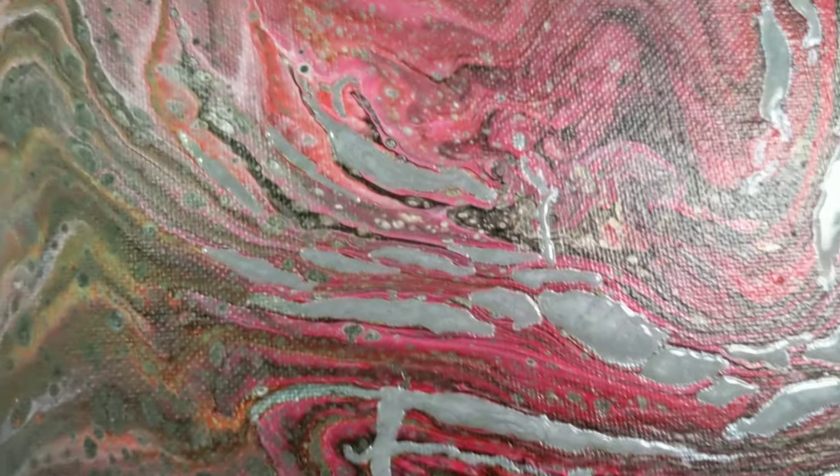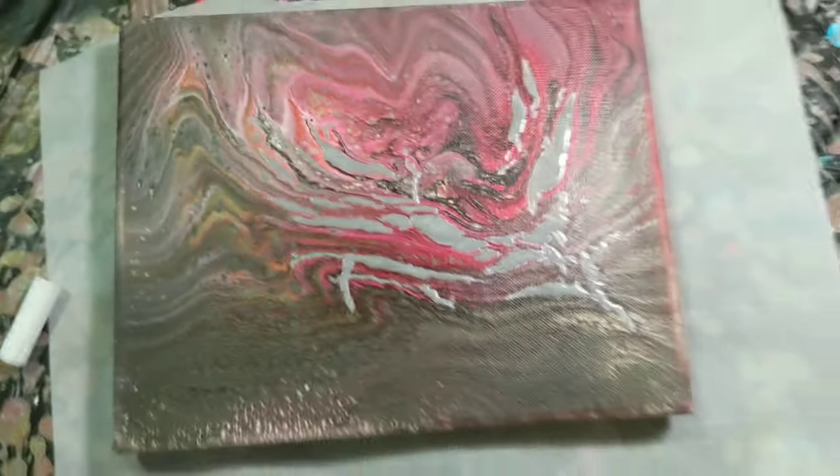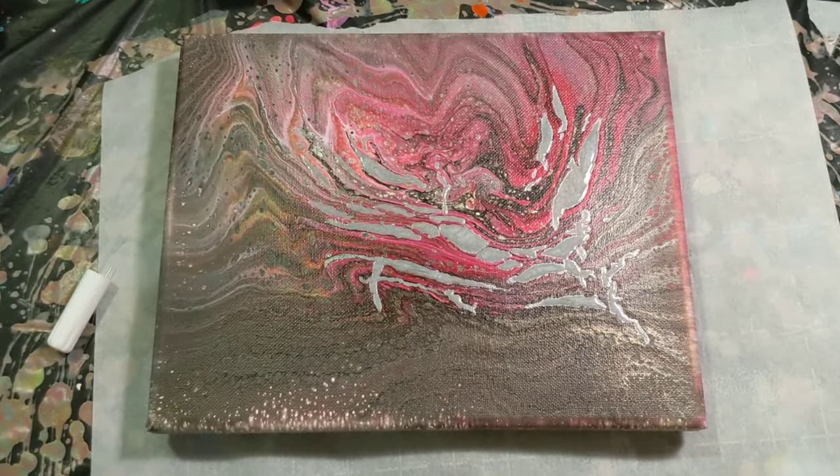This is what it looks like wet so far. I'll get started on another video soon. We're going to let this dry and then come back for the final close-up once it's completed, so I'll see you in just a bit.